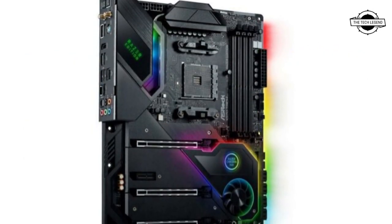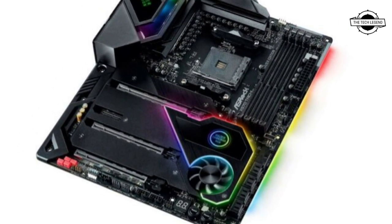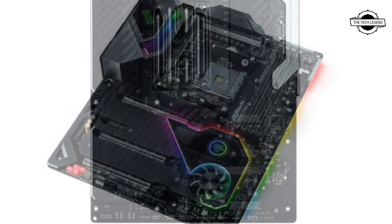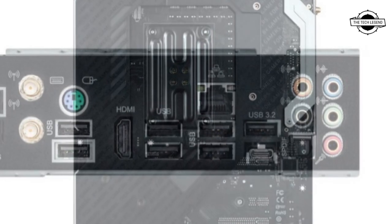It comes with the AM4 socket which supports up to AMD's latest Ryzen 5000 Vermeer CPUs. The CPU socket is powered by a 14-phase VRM and gets powered through an 8-plus-4-pin connector.